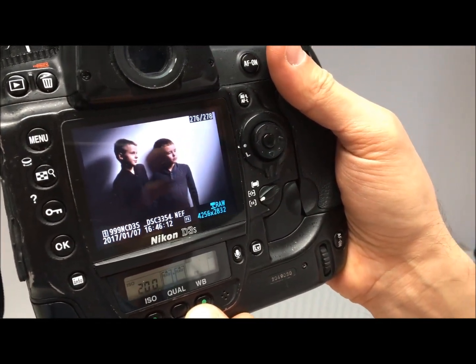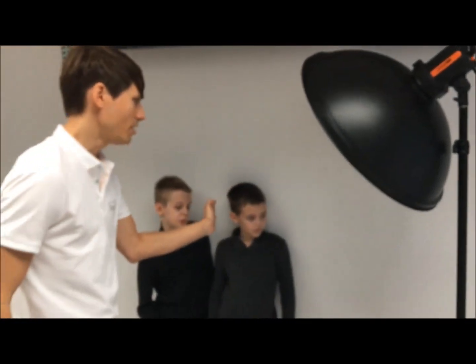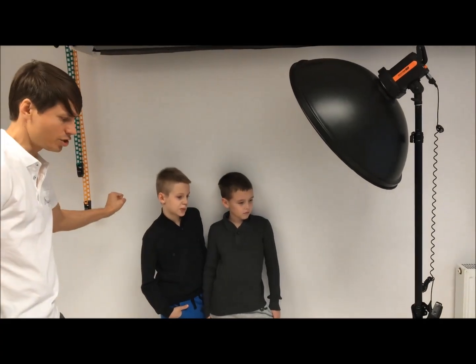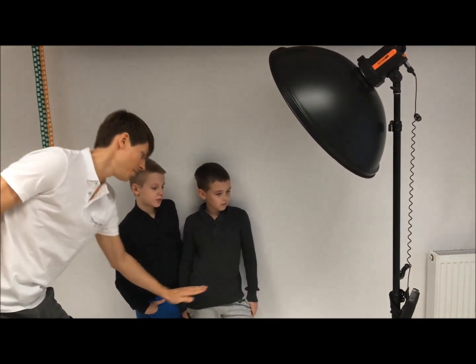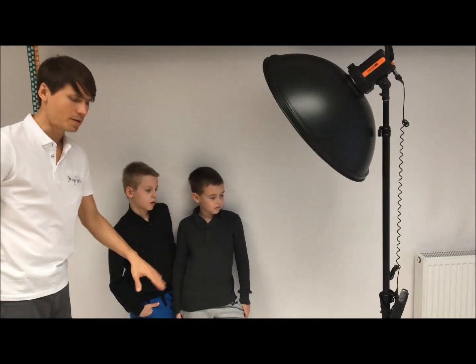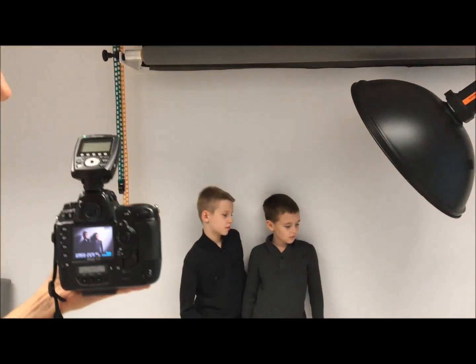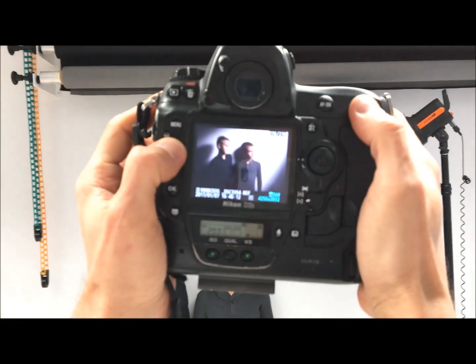The angle is very important — the faces need to be towards the light. I love the strong shadow. I had to cut the frame just to present this part of the body, because the trousers are not right for this shot. I kept the distance about four meters from the models.